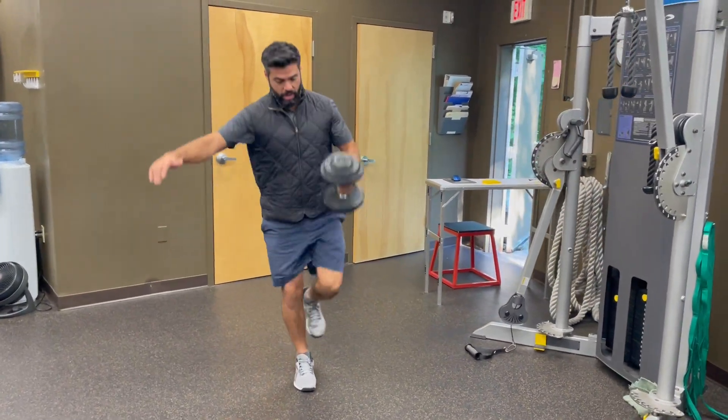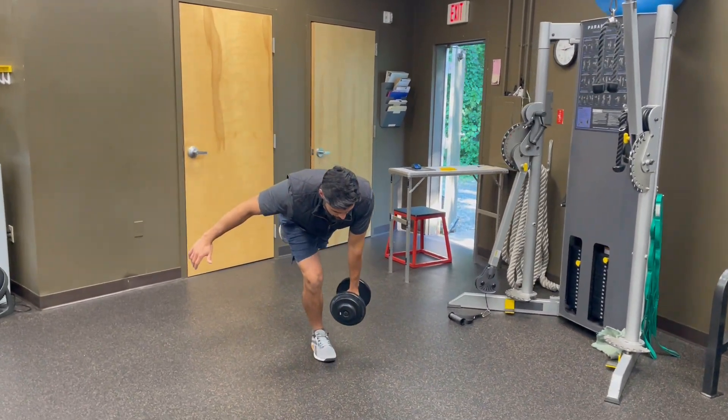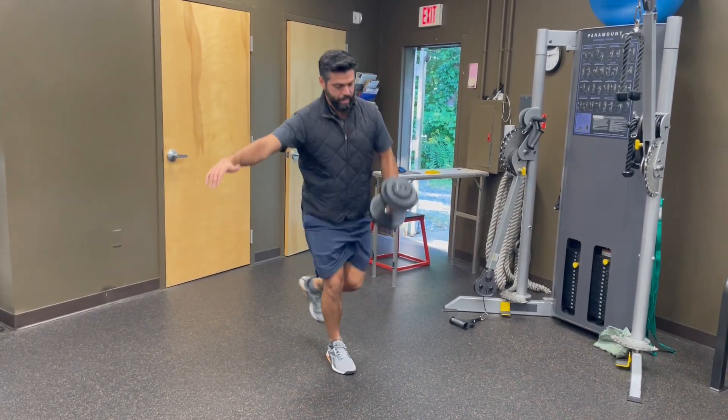I come down nice and smooth, and I come up swiftly — nice and tall. Come down, find my balance, putting all that power into the hamstrings and then allowing ourselves to re-find our balance after the execution of power.